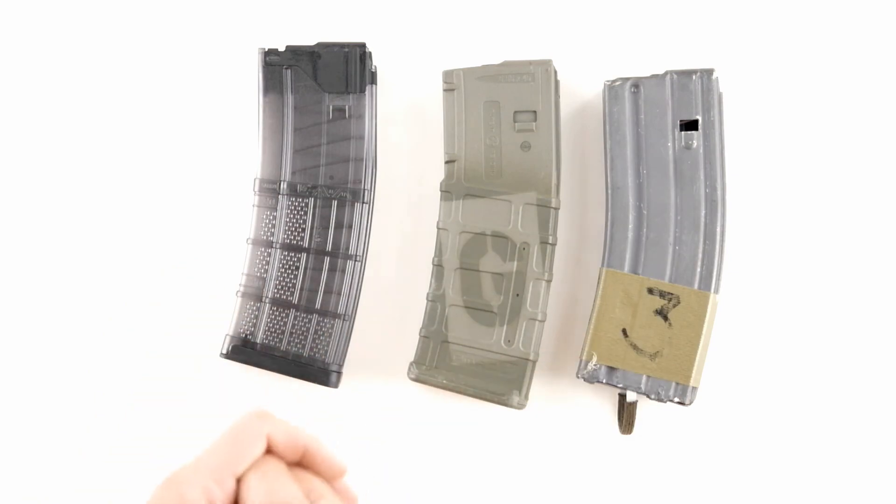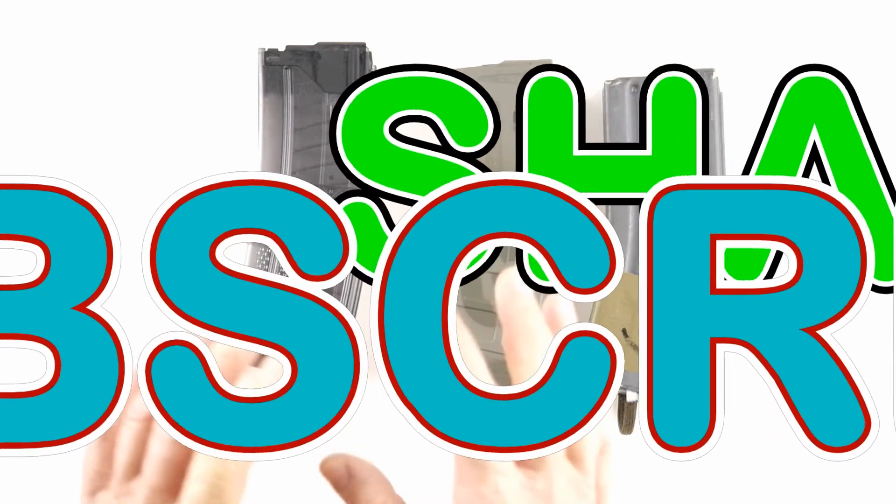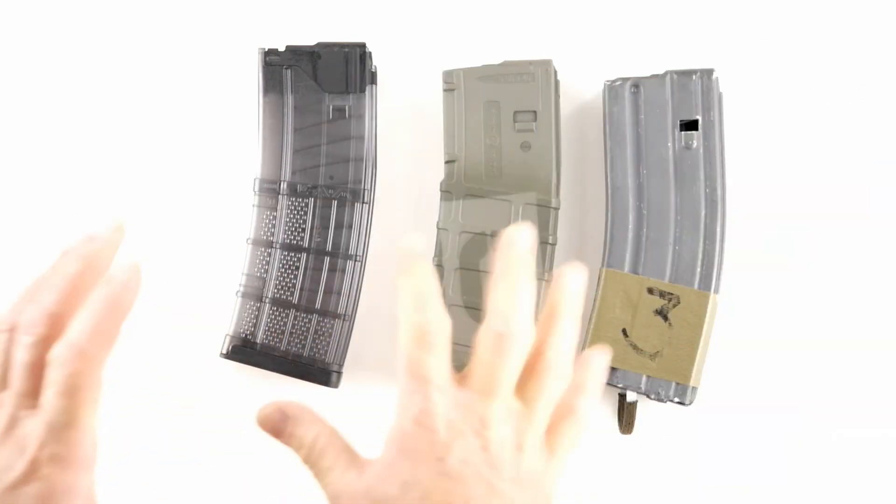Anyhow, hope you enjoyed the video. If you like my videos, please share, subscribe, and like. Appreciate all the likes, and if you have any questions please ask them below. Thanks, have a good day.